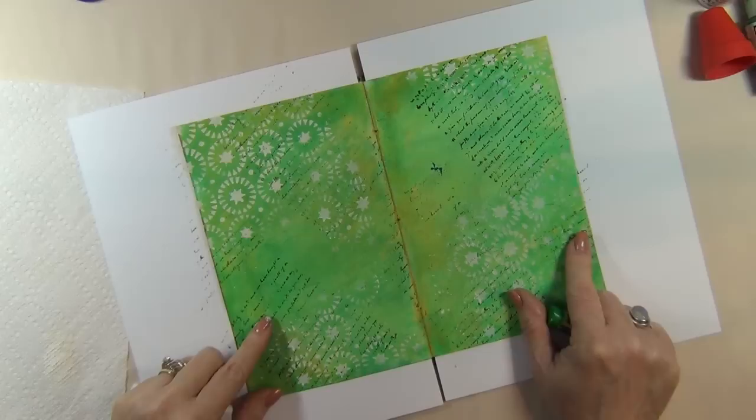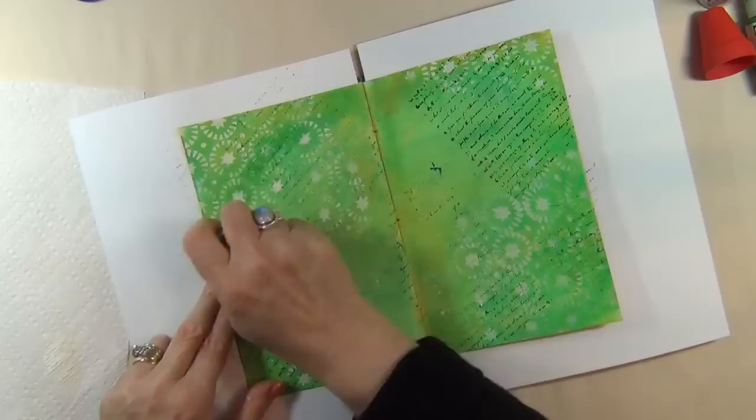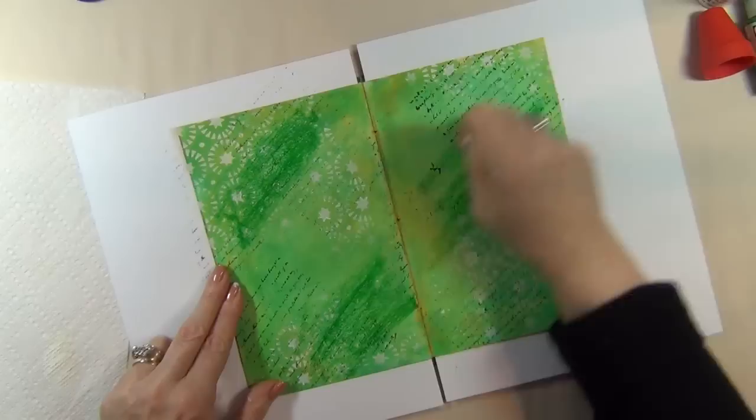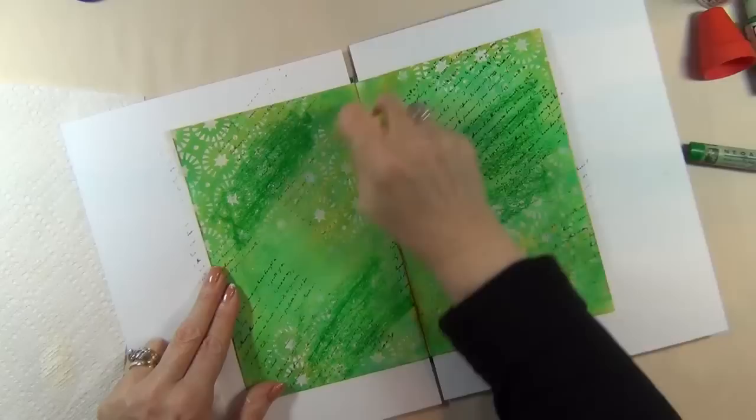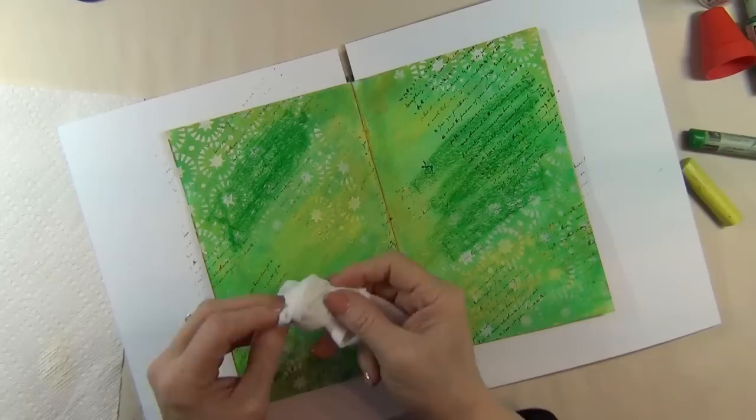I've grabbed my trusty crayons again — the same Neo Art that I used to prep this page, the green and the yellow. I want to intensify this color, so I'm just randomly adding green over what I've already done, and also adding some yellow. I'm trying to work intuitively here, adding more depth.